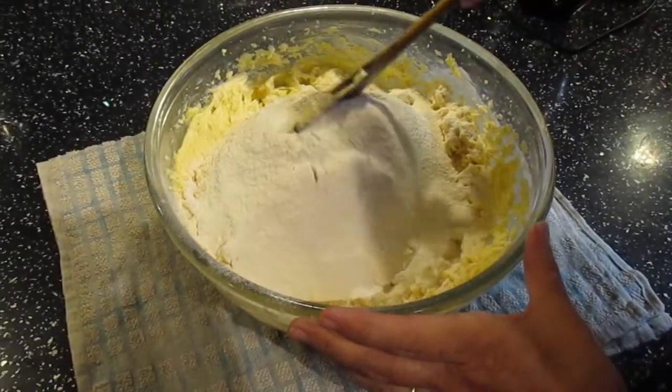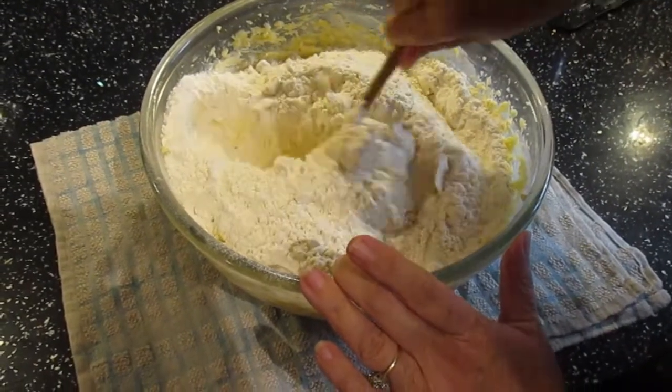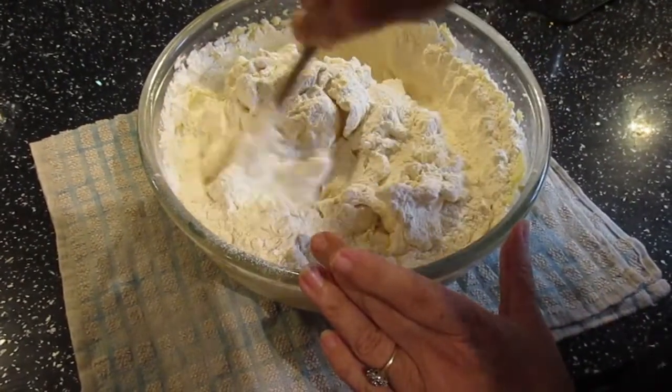Next we need to incorporate the flour into our batter. We're going to use a spoon instead of a whisk and we're just going to keep folding until all the flour is incorporated.